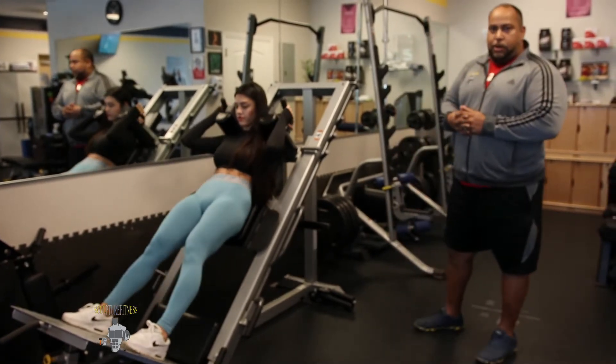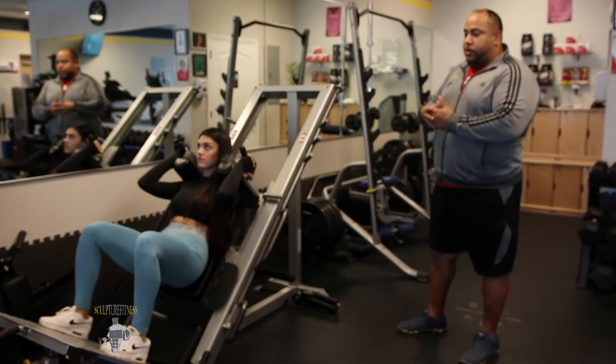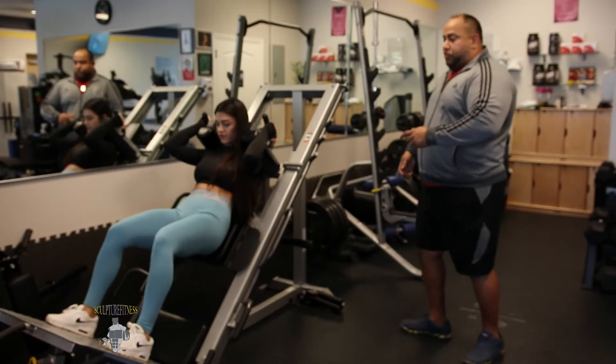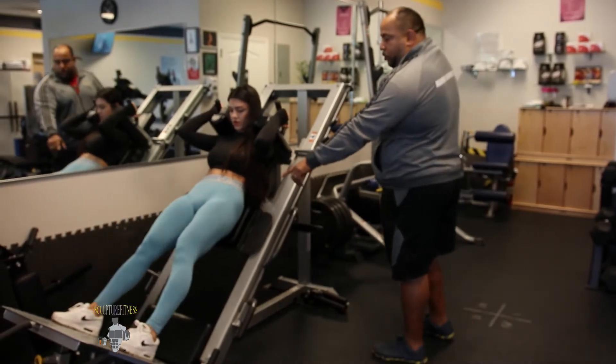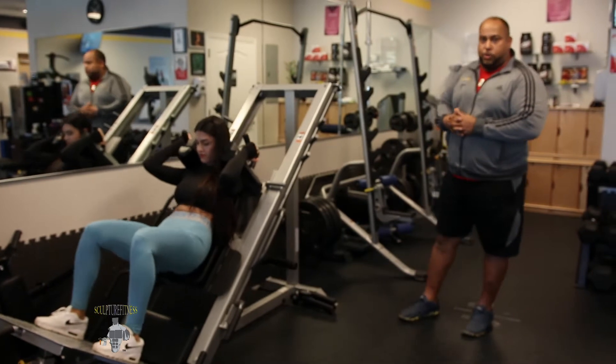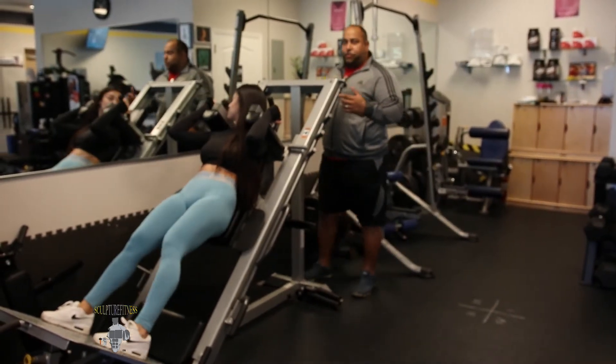This is called a hack squat. For the most part, people have a problem doing this exercise. They don't know how to execute the machine correctly and feel that they're going to use more glutes. The engagement of the glutes is always going to be part of it because that is the purpose of leaning and going down lower. That's one of the things I want to talk about today because this gym is just full of crazy people.